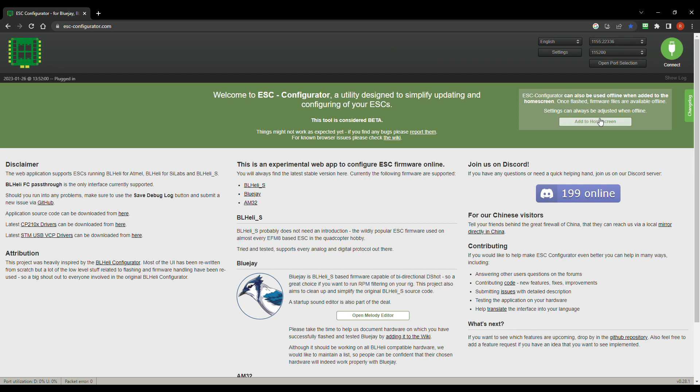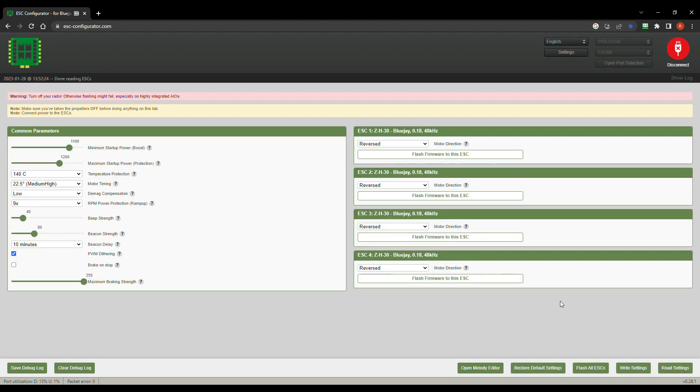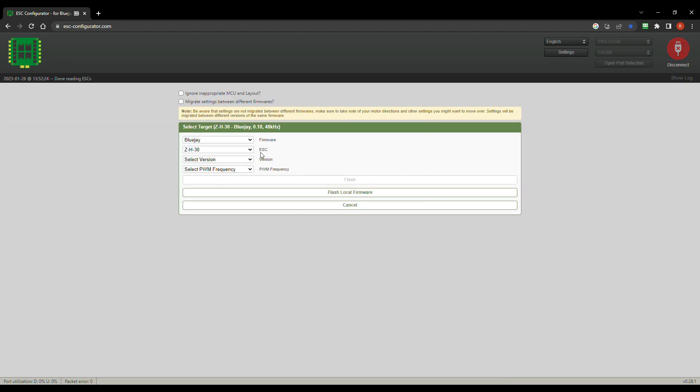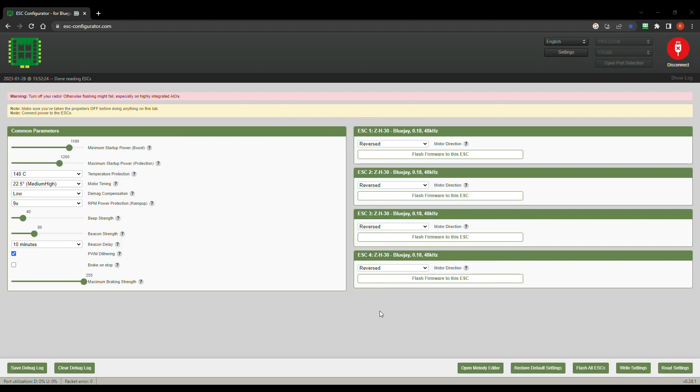I'm going to connect to the BlueJ software and get you guys looking at this stuff. Got the battery on — going to go ahead and read the settings. Just one thing to note here — here's all the settings. All the motors need to be reversed, don't know why they decided on that for this one. Here's the startup power. You can choose your software and put it right back to what they had originally.